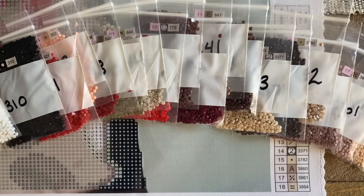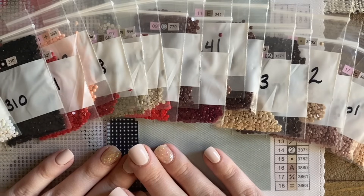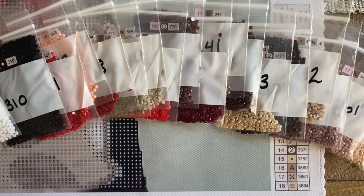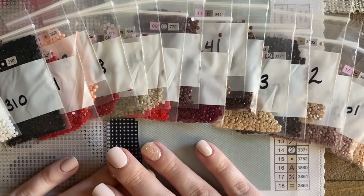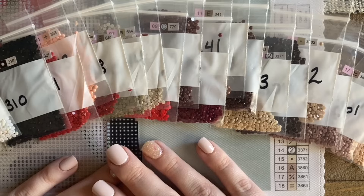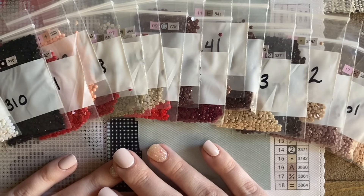But for now, I cannot wait to go ahead and get started with this adorable little diamond painting. I'm going to take you along with me and I will chat with you more afterwards with just a couple other tips and to share with you how this adorable kit looks once it is completed with all of these diamonds down. Let's get started!